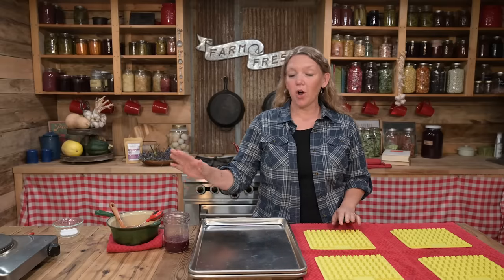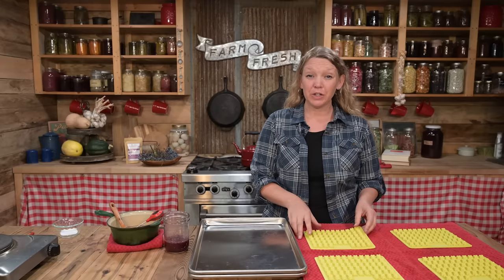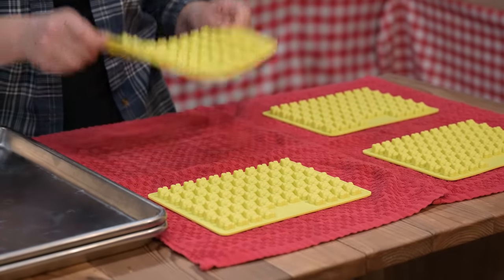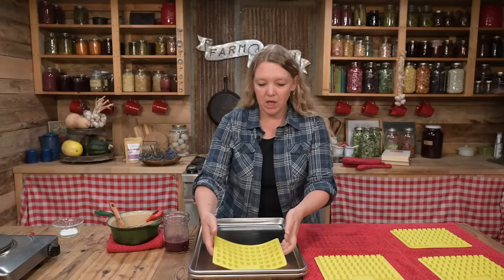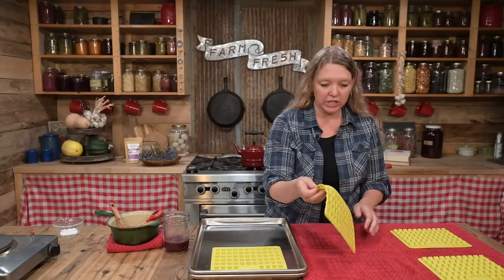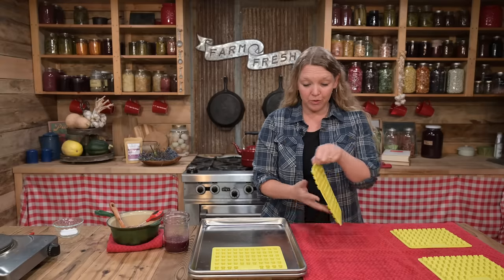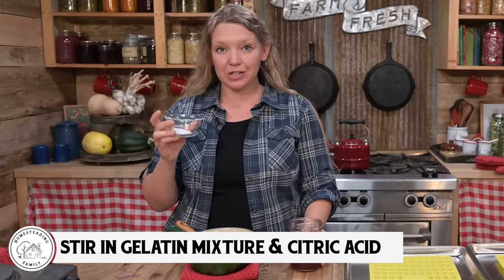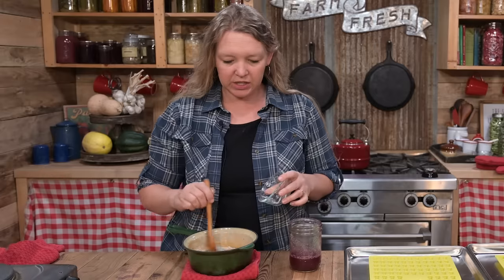While we're waiting for our gelatin to bloom and our candy mixture to cool down, we're going to finish prepping our molds. Just whomp them down on a towel a few times to get out anything that wants to puddle, then lay these flat on a cookie sheet. These are going to need to go into your refrigerator, so it's good to have a spot ready. Now our mixture has cooled all the way down, so it's time to stir in both our gelatin mixture and our citric acid.